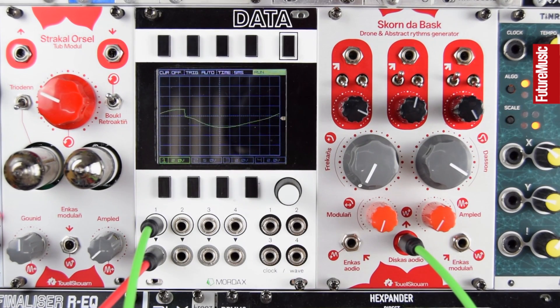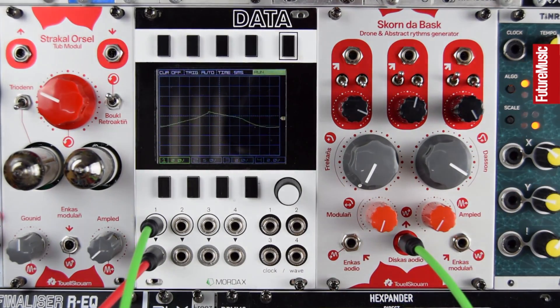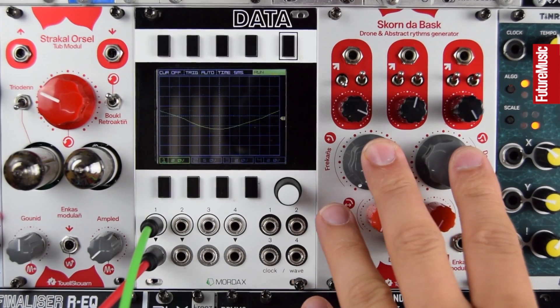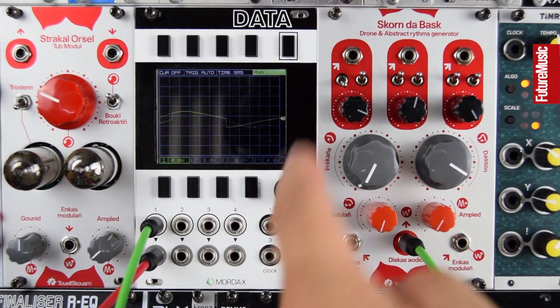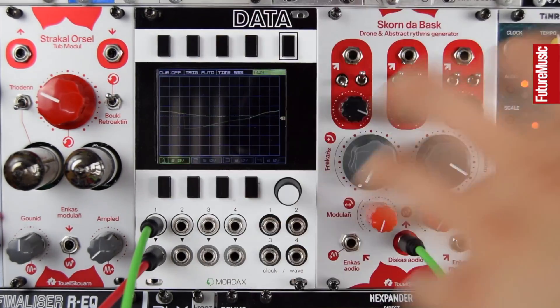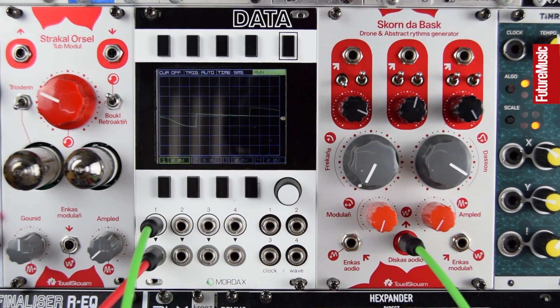So here we have the Skorn da Bask — the drone and abstract rhythm generator. It's three oscillators, again not volt-per-octave trackable, but we can influence them. These can be at high or low rates on the second switches, and we can route them into the audio input for this 24dB low pass filter, or we can route them into the modulation bus to modulate the filter. There's a separate audio input to the filter, so if we want to take away the chaotic bonkersness of the Skorn da Bask we can just use it as a filter and these can become LFOs to modulate the filter — an interesting and very different use to maybe what the initial impression of the module suggests.